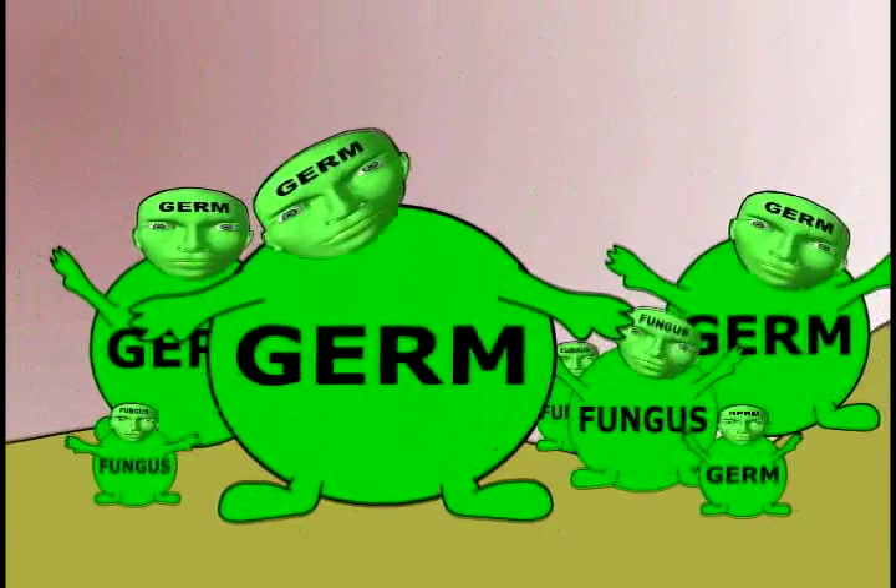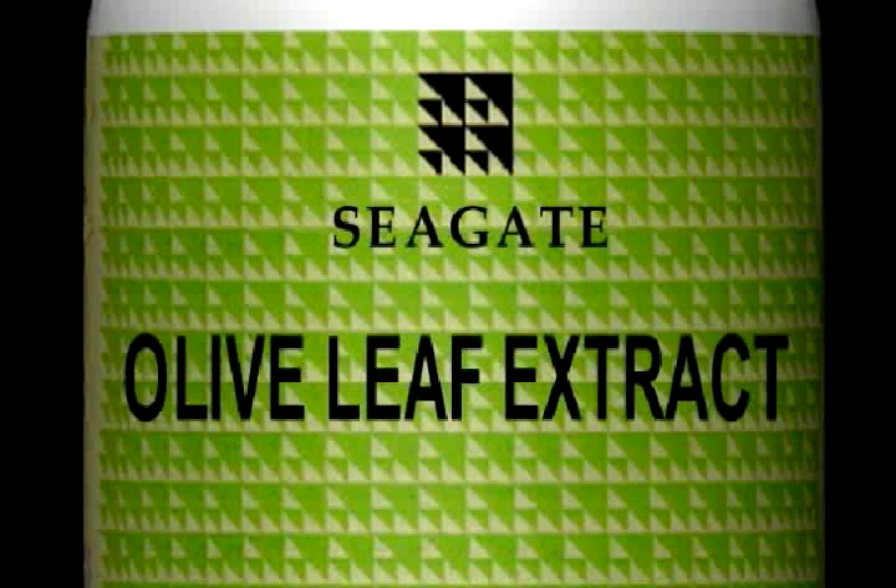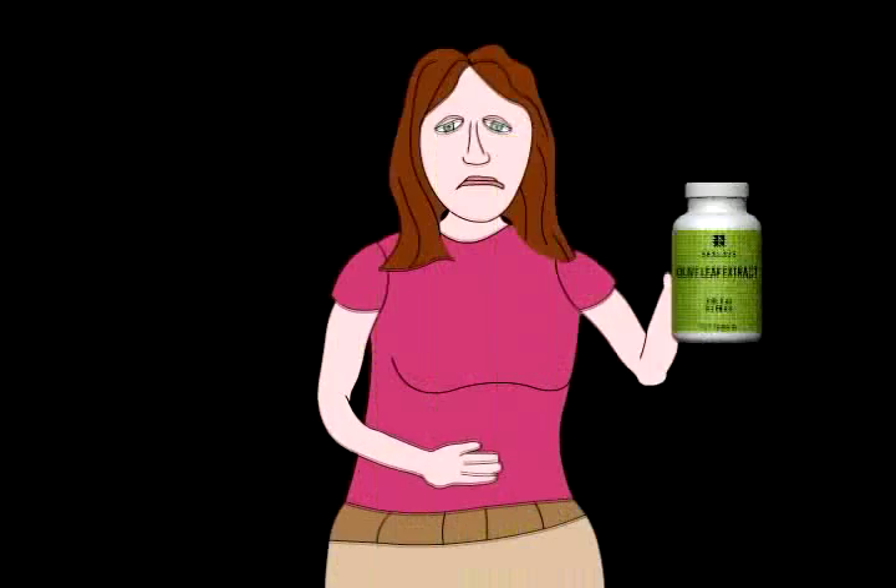When those fungi and germs are getting you down, don't be sad. Reach for all-natural Seagate olive leaf extract.